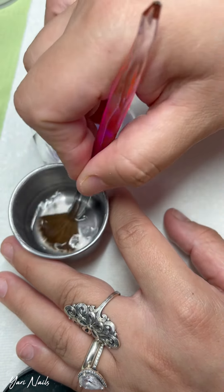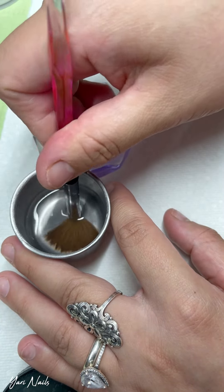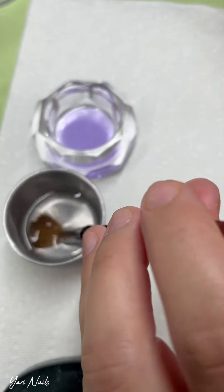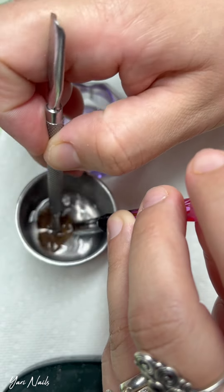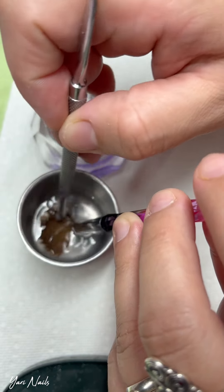In this silver dappin dish, I have acetone. En el vasito gris, tengo acetona pura. Y todo lo que estoy haciendo — all I'm doing is swirling my brush in there, lo estoy moviendo de lado a lado. Y lo estoy retirando con una pinzita el acrílico que tenga.